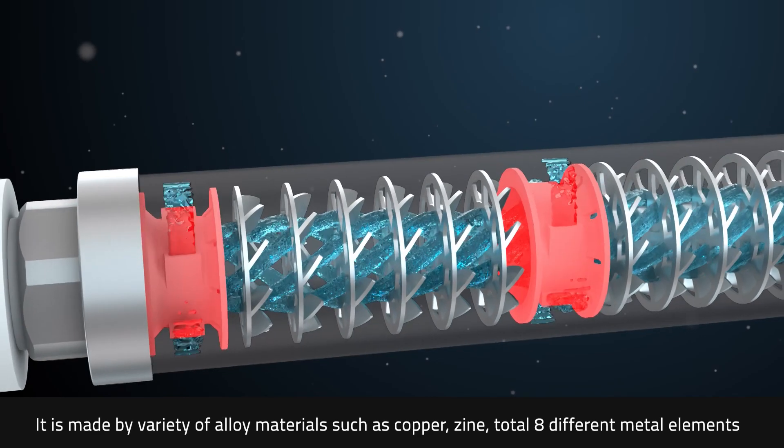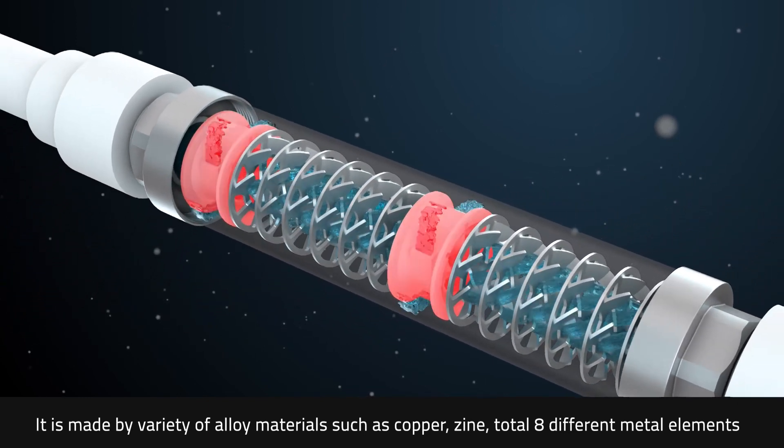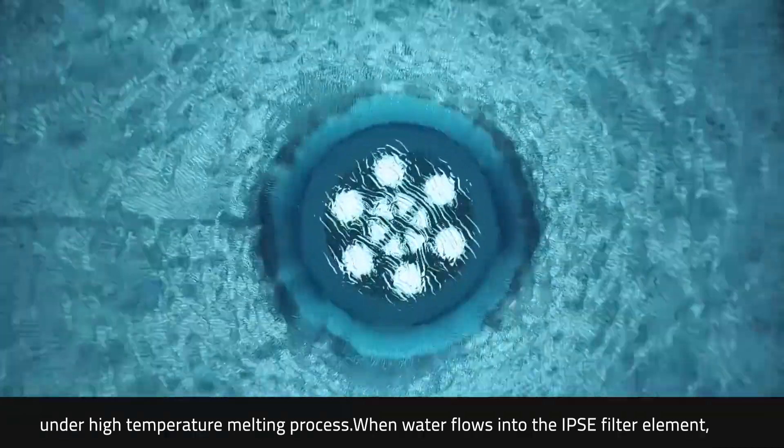How does it work? It is made from a variety of alloy materials such as copper, zinc, and a total of eight different metal elements, under a high-temperature melting process. When water flows into the IPSC filter element,